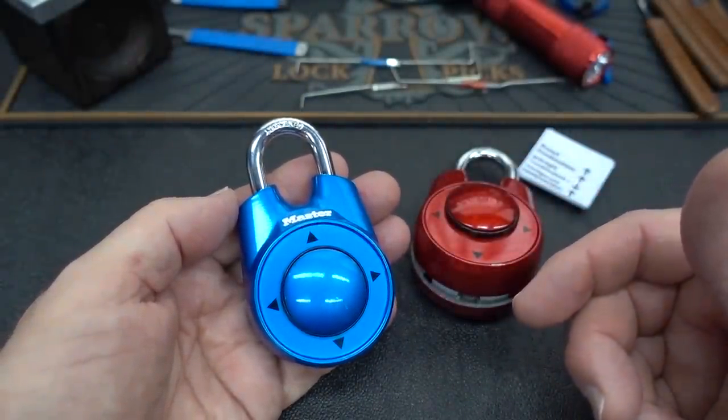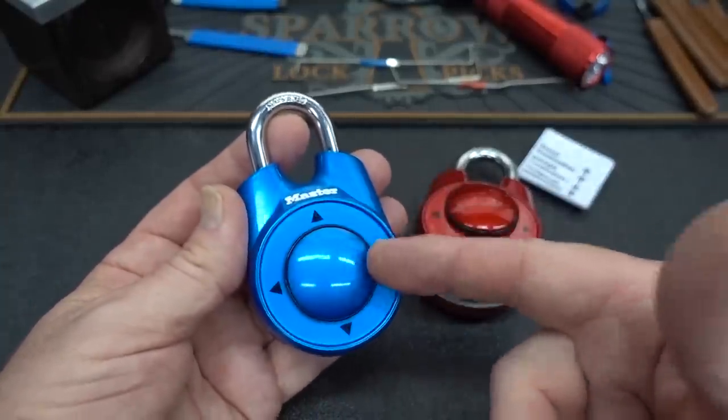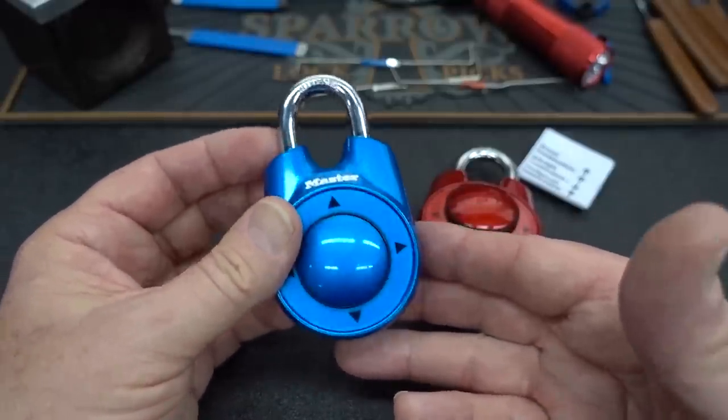256 versus 24 — that's more than a tenfold increase in possible combinations or permutations to get into the lock. Really, really impressive.